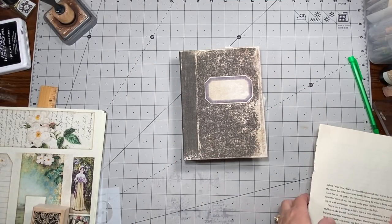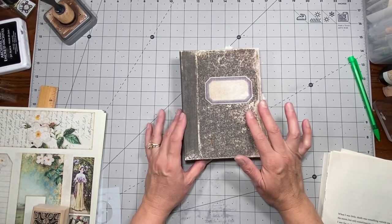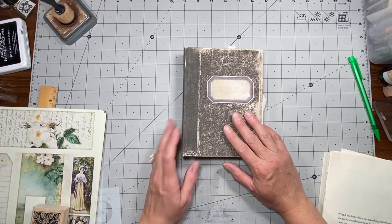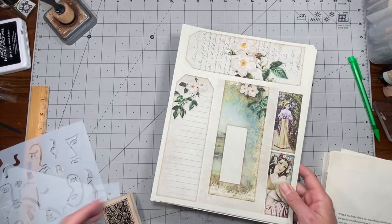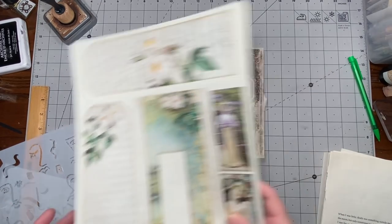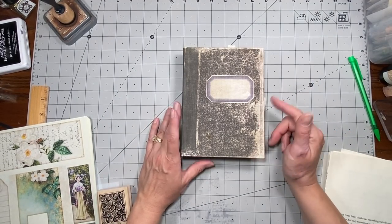Hi everybody, it's Amy at Crafty Cat. Today I'm going to do a flip-through of our mini binder, look at some papers from Medieval Mirage, start making some ephemera using these, and also talk about my shop and some stencils that are in there.